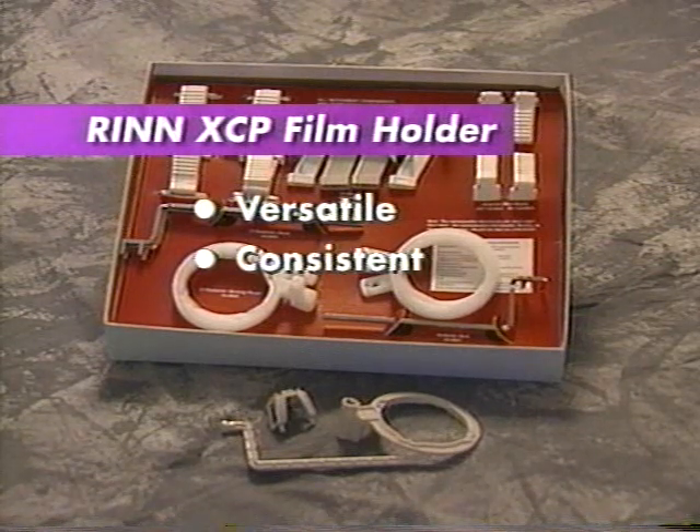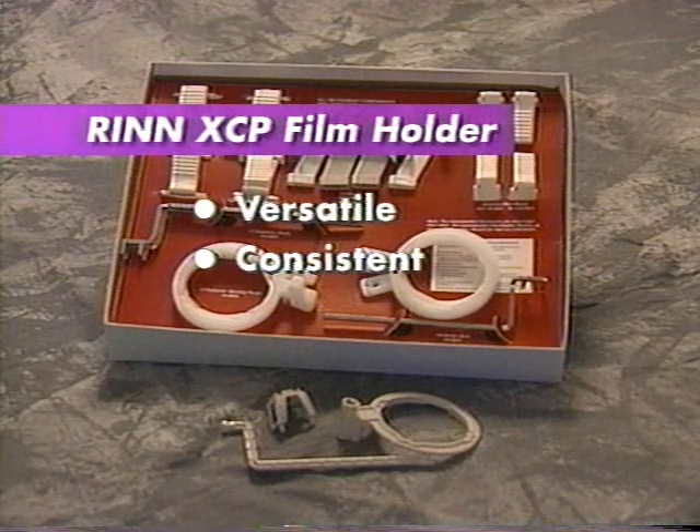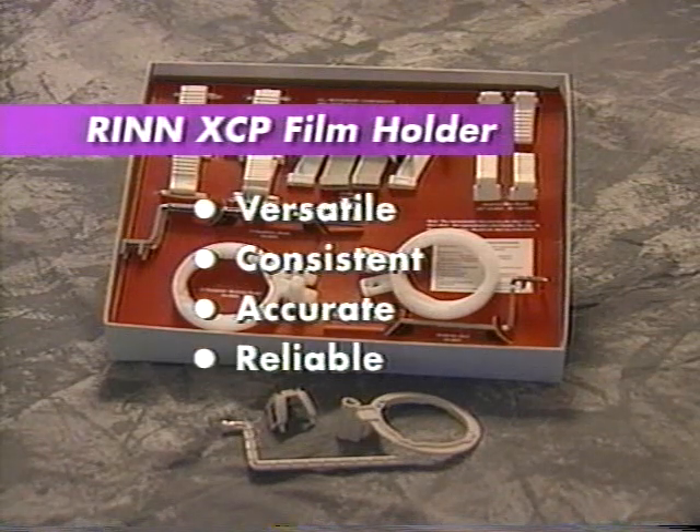It assures consistent film placement and projection angles, resulting in reproducible radiographs. Radiographs made using XCP film holders display increased anatomical accuracy. Tooth size, morphology, and root canal length are reliably depicted.